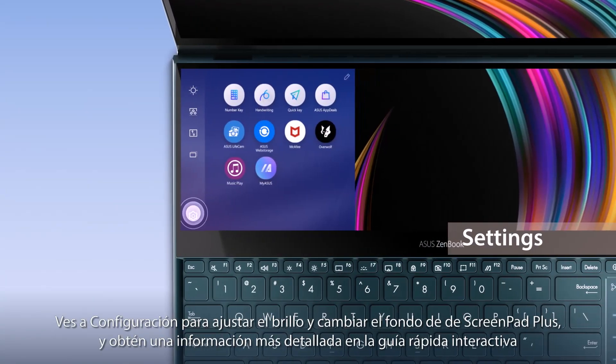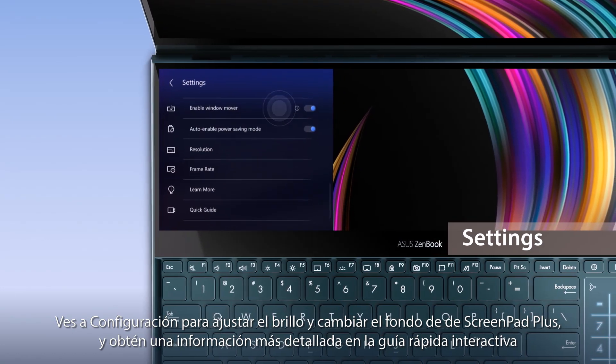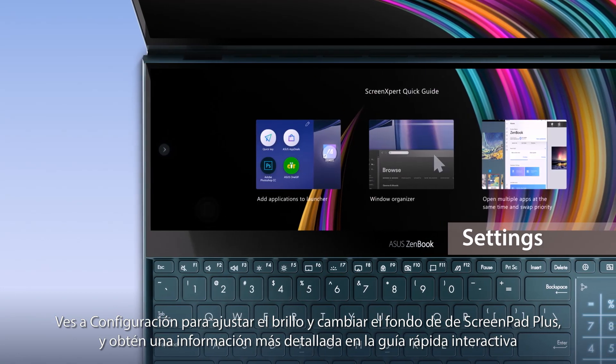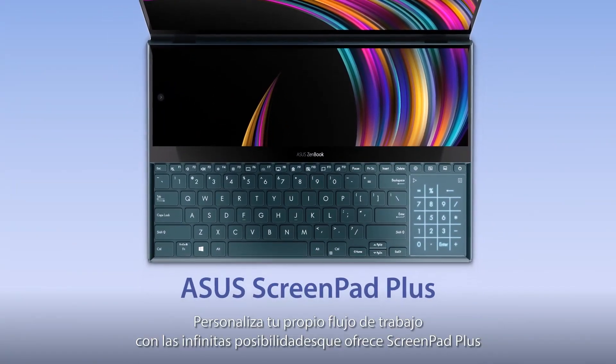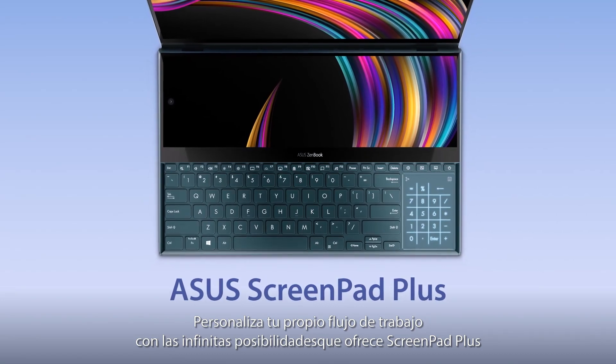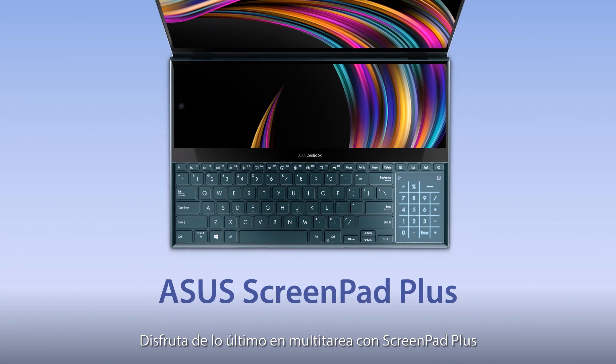To explore more, go to Settings to adjust ScreenPad Plus brightness, change your background, or learn more by going through the interactive Quick Guide. Explore the endless possibilities of ScreenPad Plus by customizing your own workflow. Make the most out of multitasking with ScreenPad Plus.